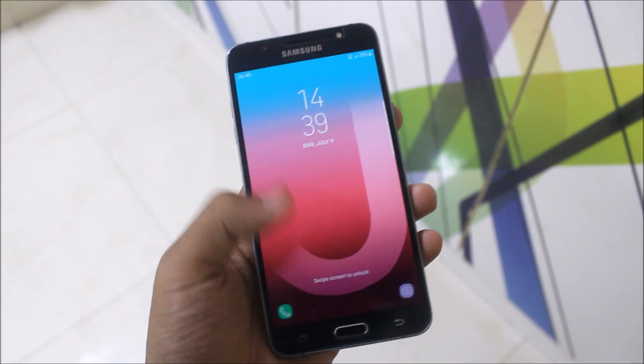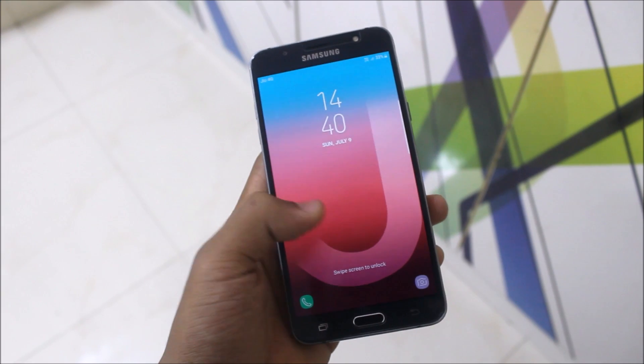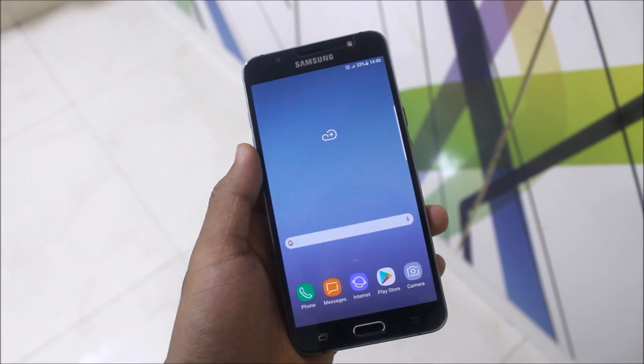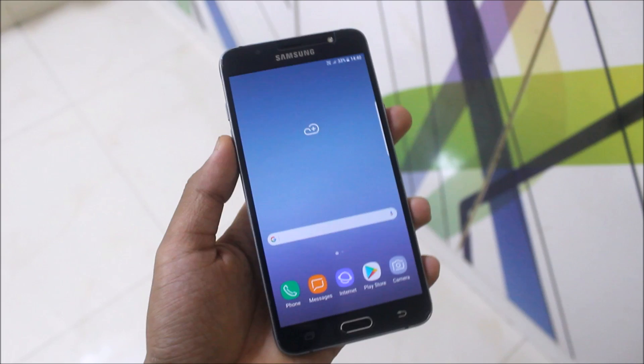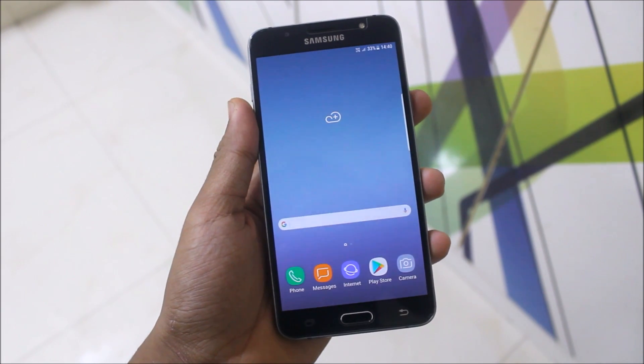Hello guys, welcome to another video related to Samsung Galaxy J7 2016. In this video I'm going to install and review the Deluxe ROM, which is a C9 Pro full port for the J7 2016. This is the Enigma version 6 — I was just testing — so let's start with the review of the C9 Pro full port with the installation.